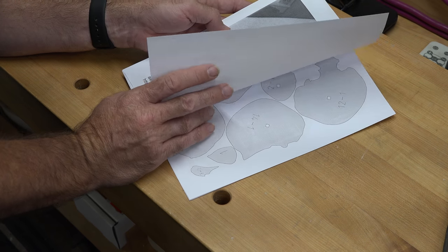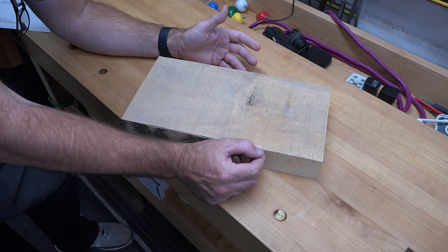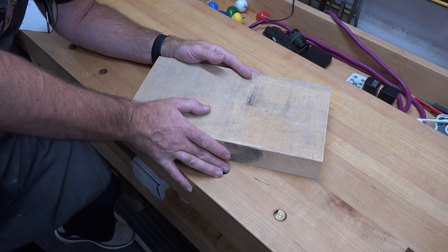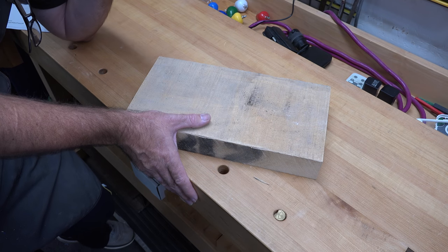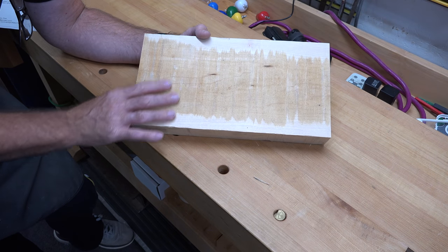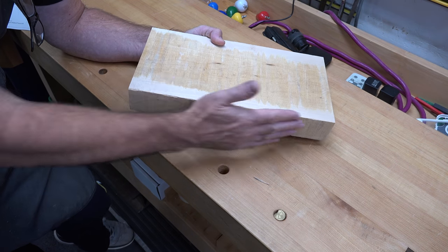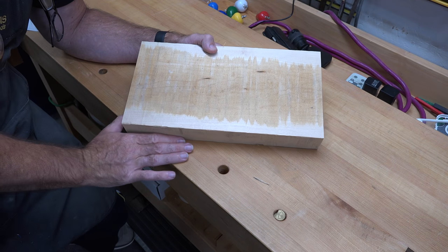The first thing we're going to do is mill out our stock. Looking at the pattern, the recommended thickness is three millimeters — for those of you who prefer Imperial, that's one-eighth of an inch thick. I have this piece of maple here. We're going to take it over to the jointer, flatten one side, make one adjacent edge 90 degrees and flat, and then do a little bit of resaw at the bandsaw.